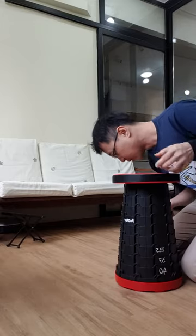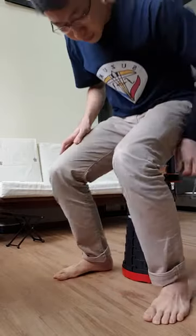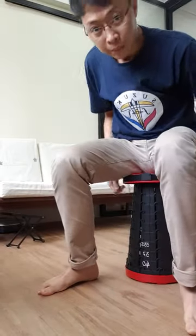Secondly, every increment — every tier — seems to be 3cm. And there are markings here all the way up.